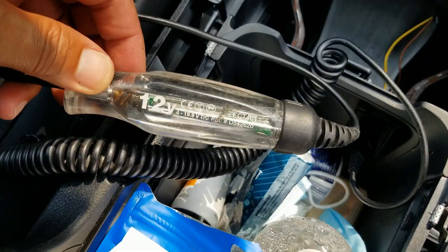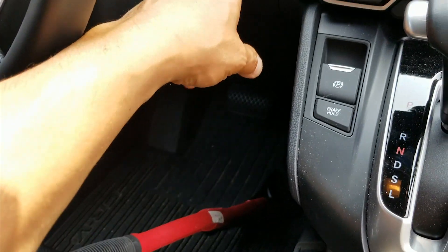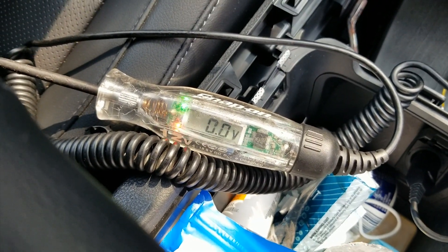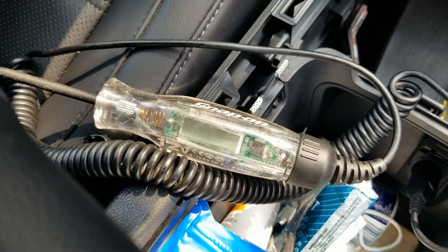So this puppy is off right now. Let's see what happens when we push the button — red light, we got lights. Hit it again, click, and we got off.